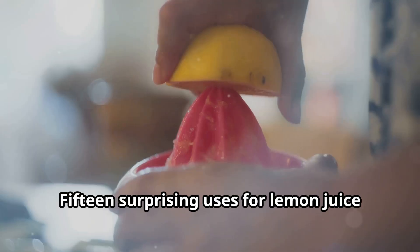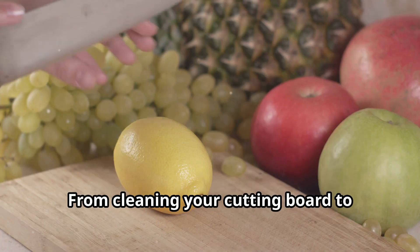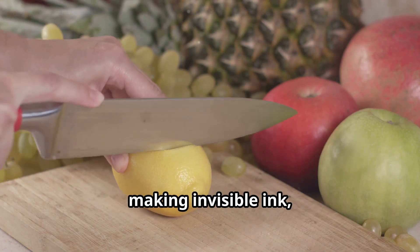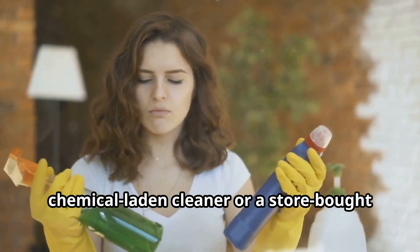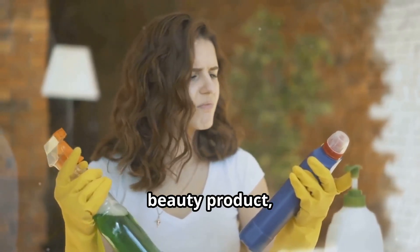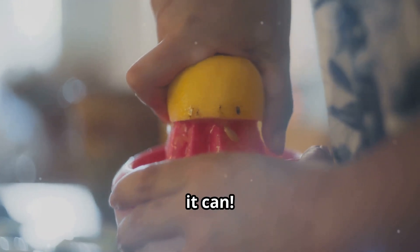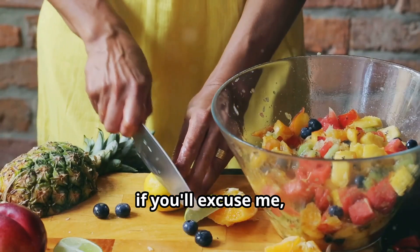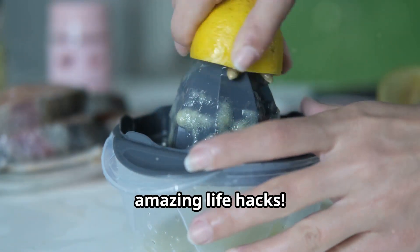There you have it — 15 surprising uses for lemon juice that will change your life. From cleaning your cutting board to making invisible ink, this versatile fruit is a true powerhouse. So next time you're reaching for a chemical-laden cleaner or a store-bought beauty product, stop and think: could lemon juice do the job better? Chances are it can. Now if you'll excuse me, I've got a fruit salad to make — and don't forget to subscribe for more amazing life hacks.